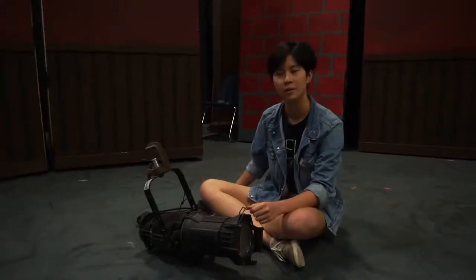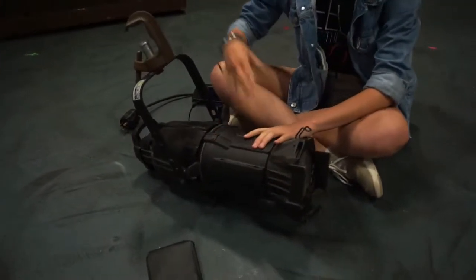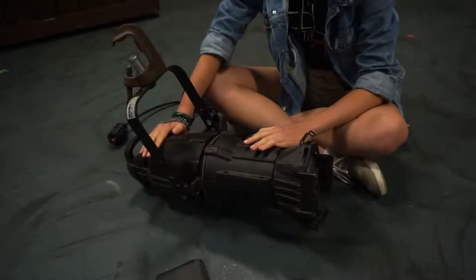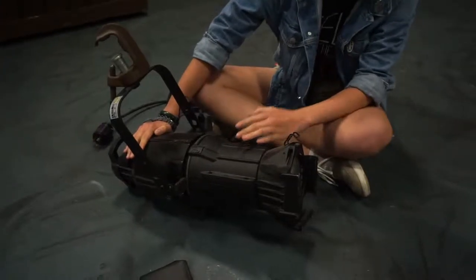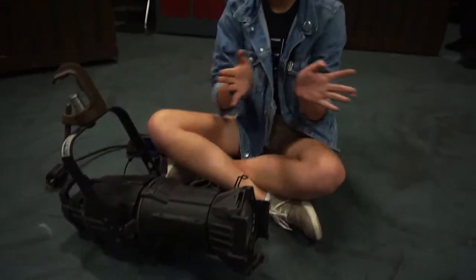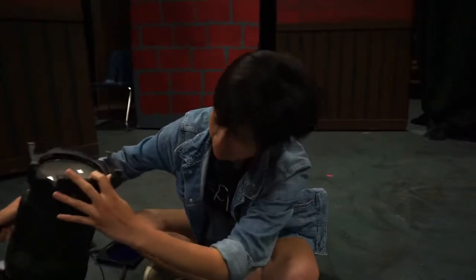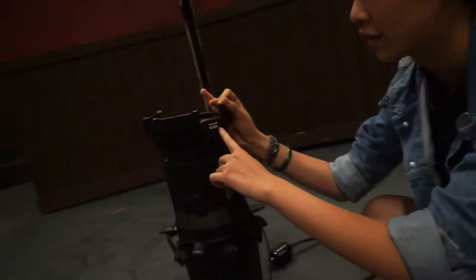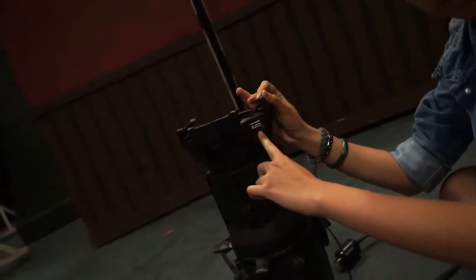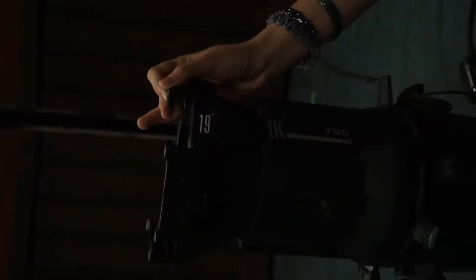There are a couple of main components: this part, then there's the barrel, and then this part. This part holds the lens, so it basically dictates the angle in which the light is cast on stage. We have the angle number written right here — this one's a 19 degree, and we have one other one, which is a 26 degree.